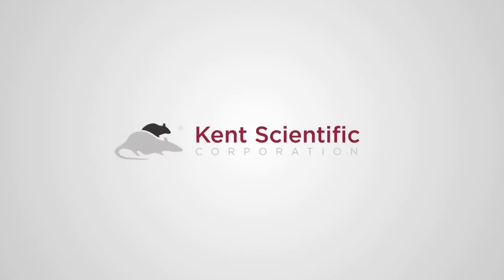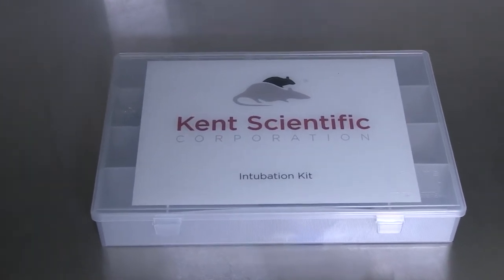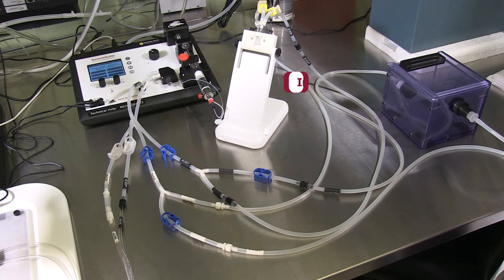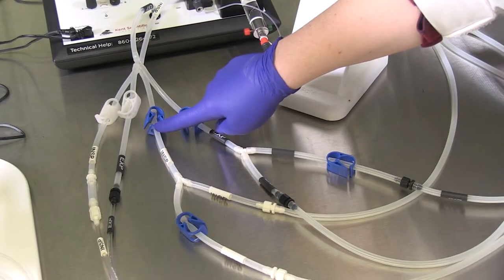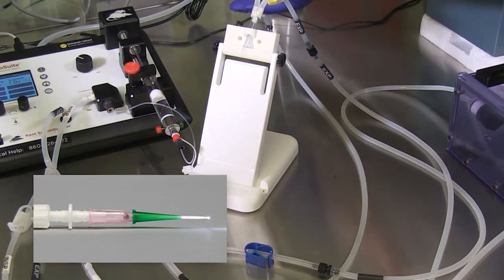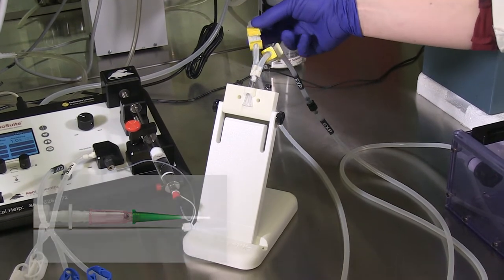Kent Scientific's endotracheal intubation kits are designed to reduce the challenges associated with intubating mice and rats. With an integrated anesthesia mask, the intubation stand allows for the delivery of anesthetic gas during the intubation procedure. The included endotracheal tube wedges reduce the occurrences of leaks during ventilation and also aid in proper tube placement during the intubation process.